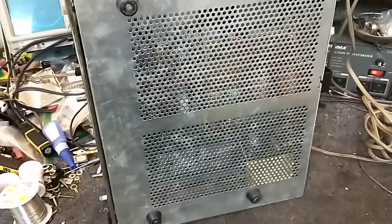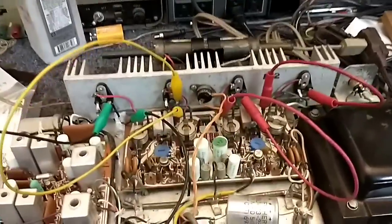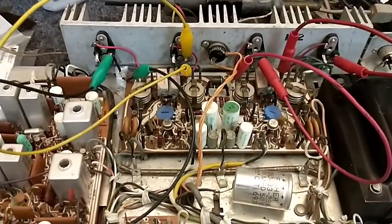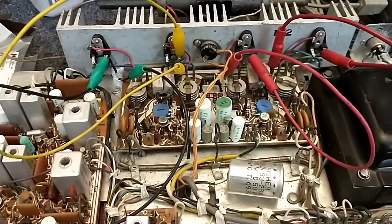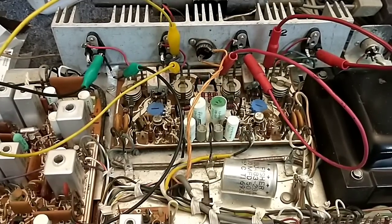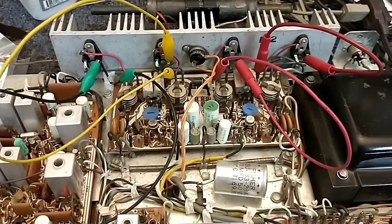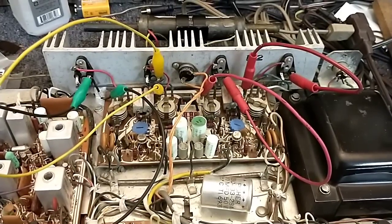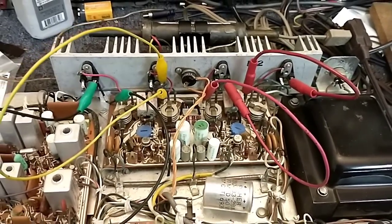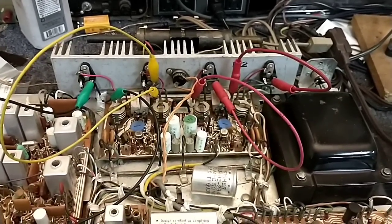When both channels offset exactly the same, it can be assumed there's a common point of failure, since the probability of both amplifiers having identical failures independently is very slim. To convert that into watts into an 8-ohm load: rounding down to 6 volts, 6 squared is 36, divided by 8 is roughly 3.25 to 3.5 watts of pure DC energy going into the speakers. That's not going to kill a speaker but it will definitely harm performance.